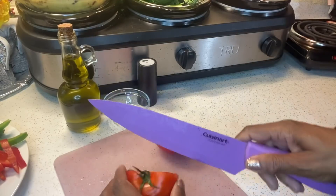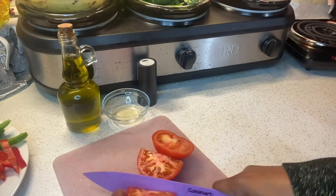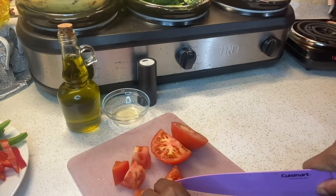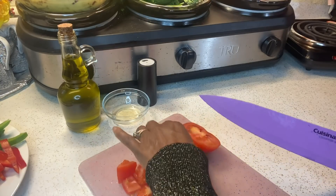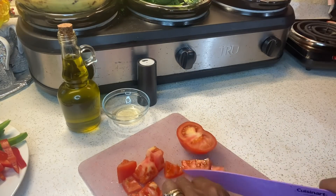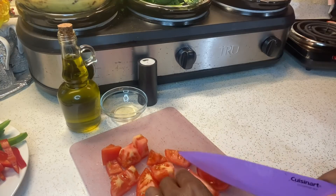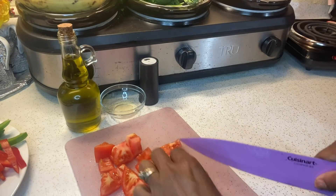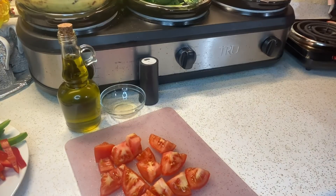While everything is cooking, I'm going to chop up my tomato. You can slice it if you want, or you can dice it — I prefer to have my pieces all diced up. Mientras todo está cocinando, voy a empezar a cortar mi tomate en cubos. Puede cortar el tomate en rebanadas si lo prefiere.